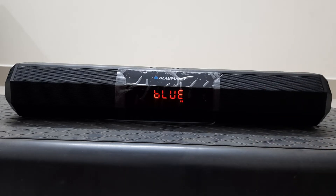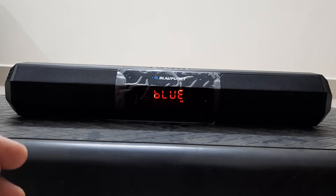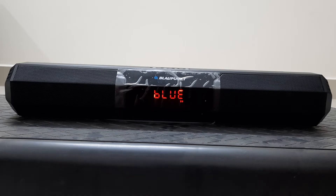Coming to the mediocre aspects: the sound is perfectly balanced, but the bass and dynamism will improve once you start using the speaker more. At the starting point you may feel there is a lot of travel, but it will settle down to a particular resonant frequency going forward.